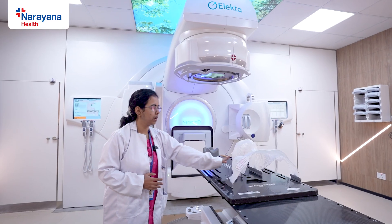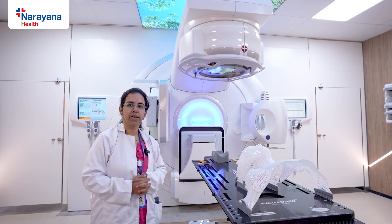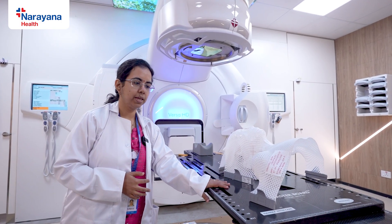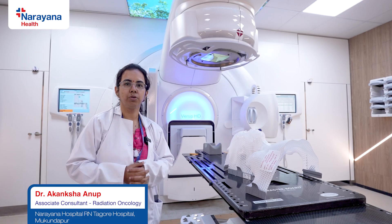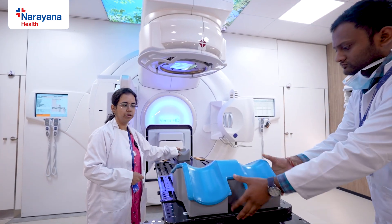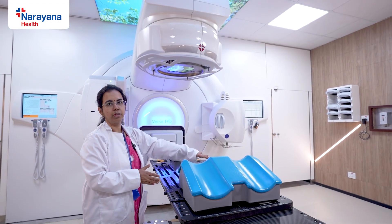For neuro and head and neck patients we use these plastic masks. For other cancer sites such as gynaecological or prostate, immobilization devices are less specific. Some may prefer using a vacuum bag or a plastic mold in the pelvic region, while others prefer just using a headrest and a kneerest. We also give a bladder protocol to all patients being treated in the pelvic region to help prevent bowel toxicity. The patient lies down with the knee joint placed on the kneerest. We maintain the curvature of the spine, and this is how all pelvic patients get treated.